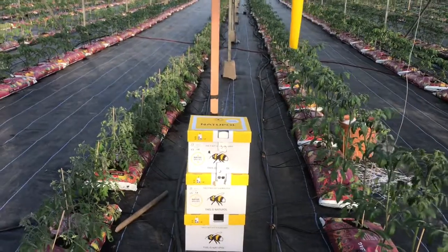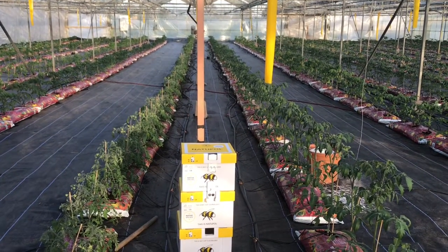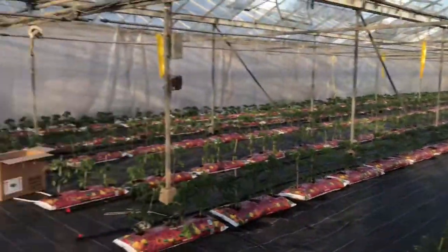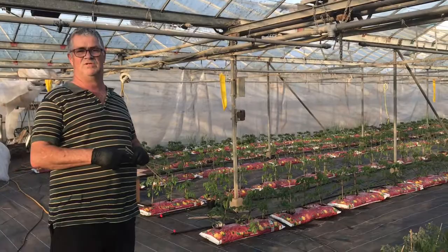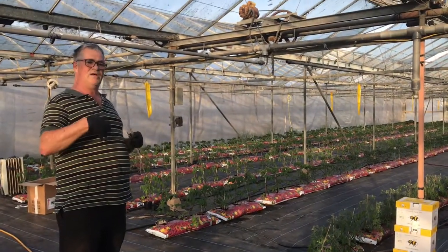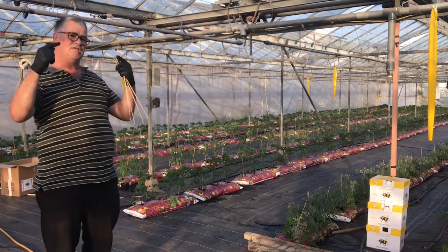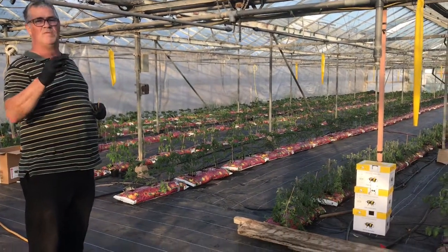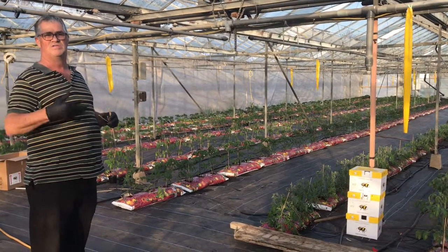These bees are attracted by two things: a very strong perfume will excite them and make them sting you, and they're also attracted to ultraviolet colours — yellow or blue. Apart from that they're quite innocuous, going about their business. You can look for bite marks on the flowers — that shows the bee has bitten at the center of the flower to shake the pollen out. The more bite marks there are, the better the pollination. As the flowers grow on the plants we look for how many bite marks there are according to how many bees are about.